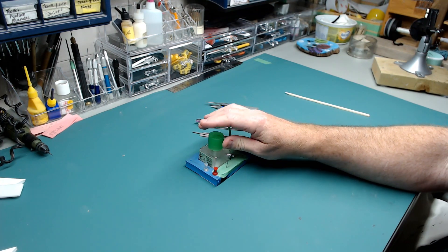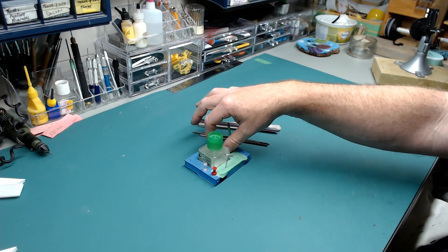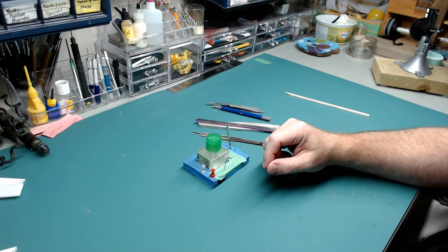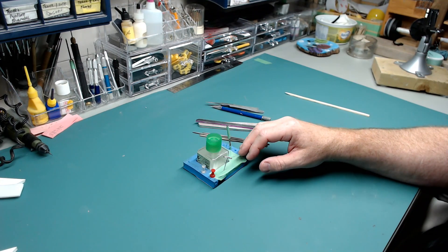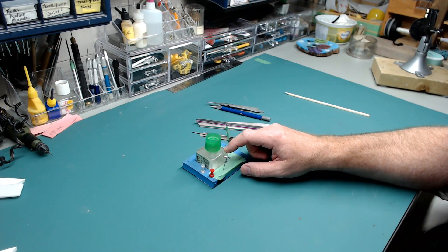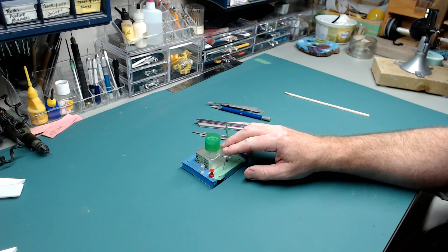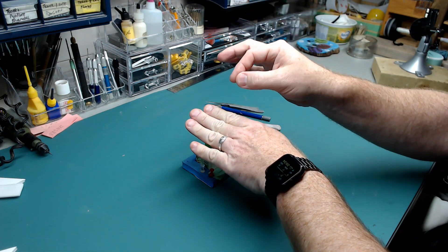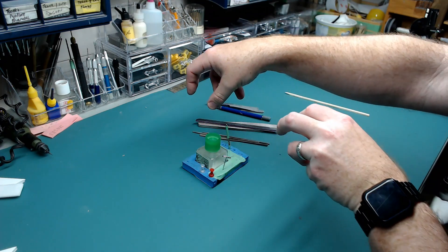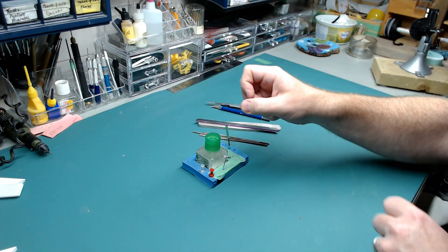I use Tamiya Extra Thin — it's the glue I've been using for years. Most other glues are actually different versions of Tamiya Extra Thin. They're all 'hot glue.' This type of glue works on capillary action: you have two parts that come together, you add a tiny bit of glue to the crack, and it actually crawls in, heats up the plastic, melts it, and glues everything together like a weld.